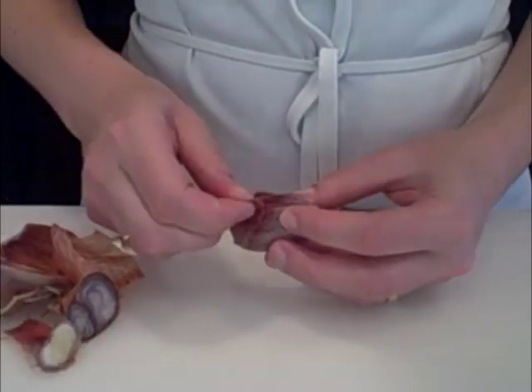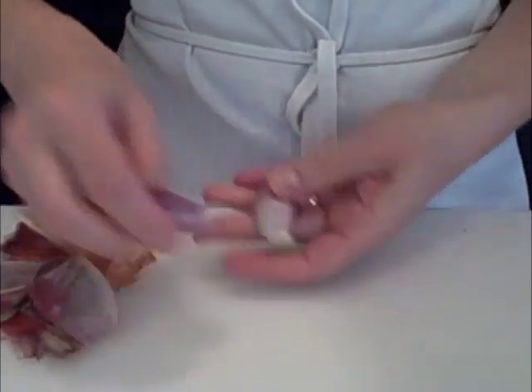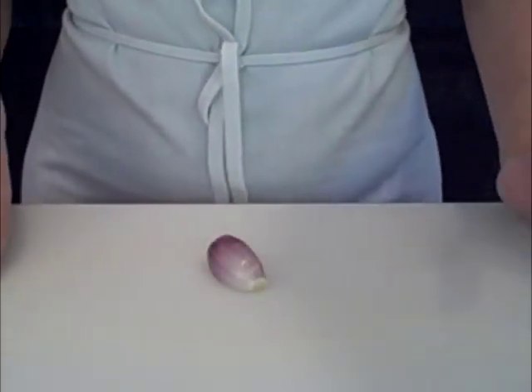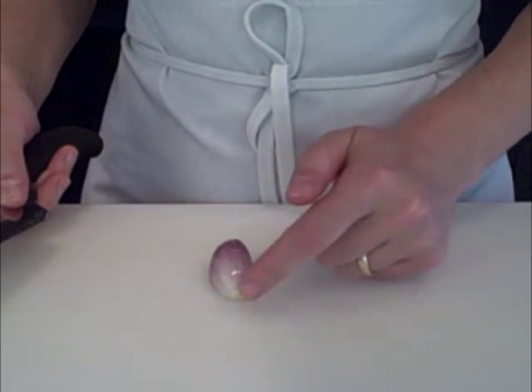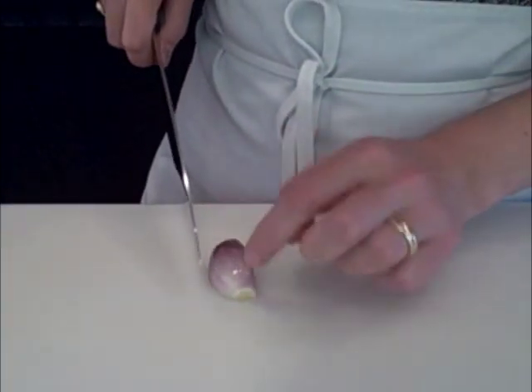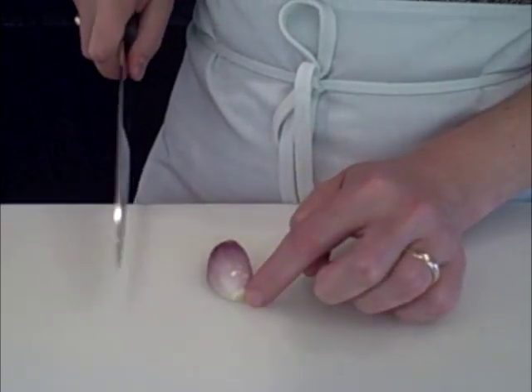If the clove has multiple dried up layers make sure you keep on peeling until you get to the good part, and clean off your board. Dicing a shallot is exactly the same as dicing an onion. We're going to place it with the root facing away from you and slice it parallel to the lines on the shallot, but keep it attached at the root.